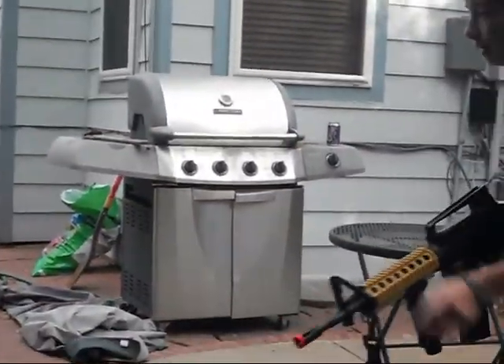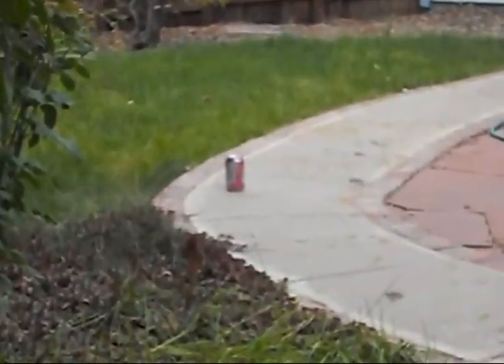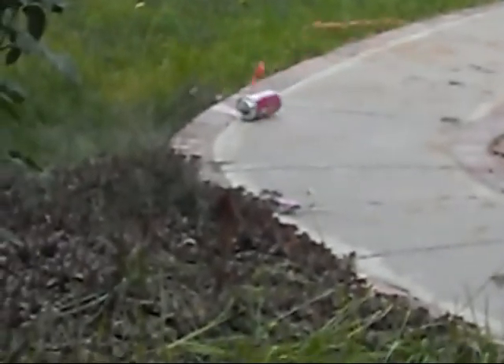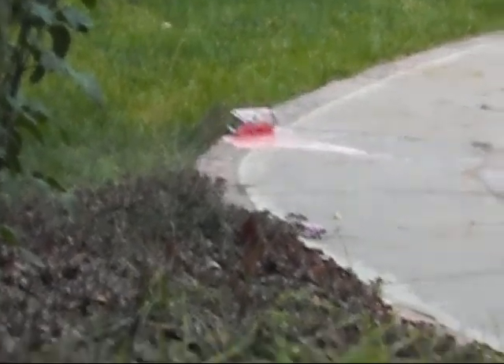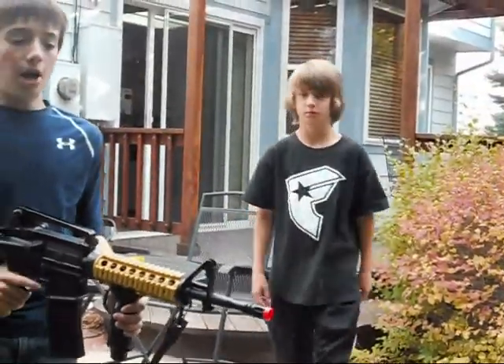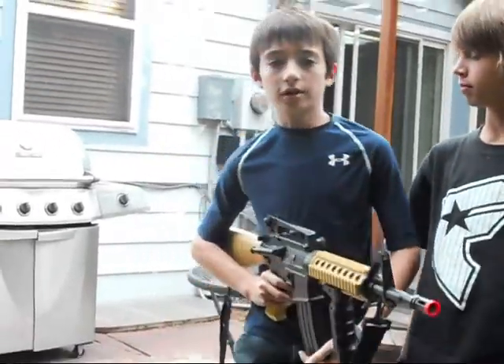So here's a shooting test. First is semi-auto. I just wanted to thank Matthew again for letting me use his gun for this review. Now we're gonna do a full auto test.